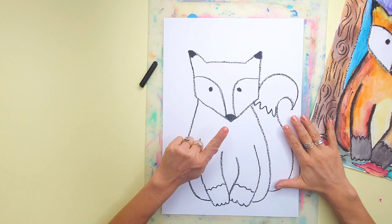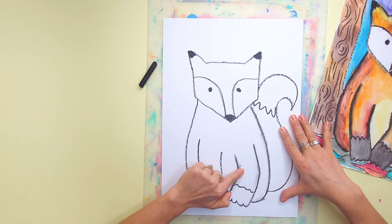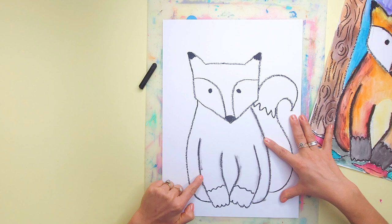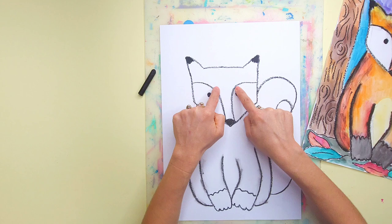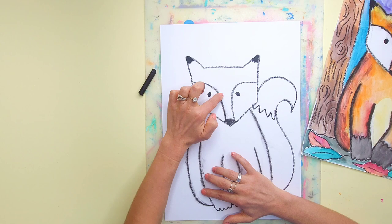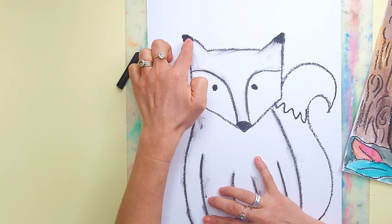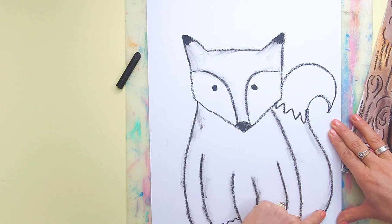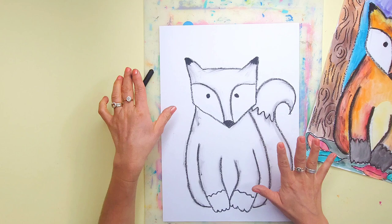We have finished drawing our fox! Here's a little extra tip: because we're using black oil pastel, I'd love you to get your finger and smudge all of the black outlines of your little fox. This is going to add a little bit of texture and will look really fun when we paint over the top — we're giving the idea that our little fox has a furry texture. I'm not going to smudge the white sections like the tail too much. So whenever you're drawing furry animals with an oil pastel, you can always smudge the little outlines before you add your watercolor paints.